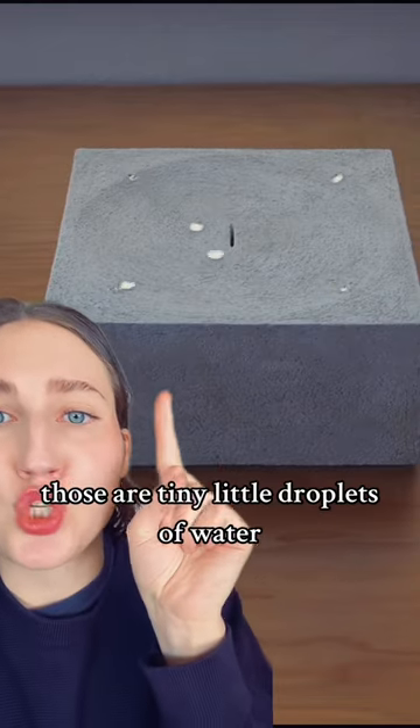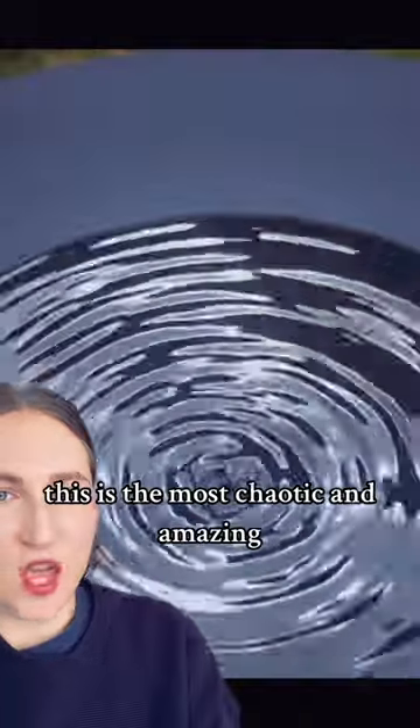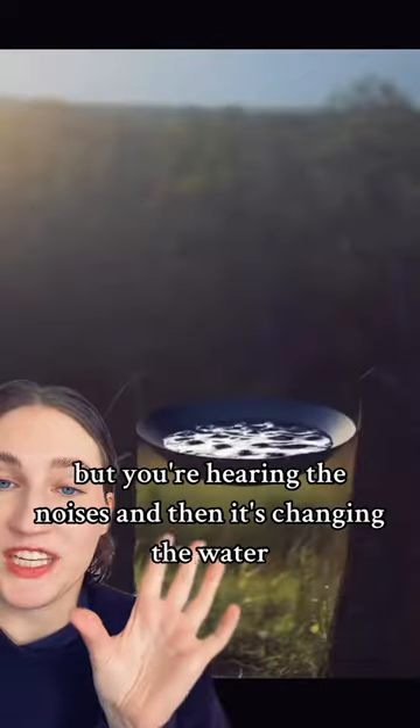This is a fountain artist. Those are tiny little droplets of water. Look at that. This is the most chaotic and amazing. Watch this. I don't know the science behind this, but you're hearing the noises and then it's changing the water.